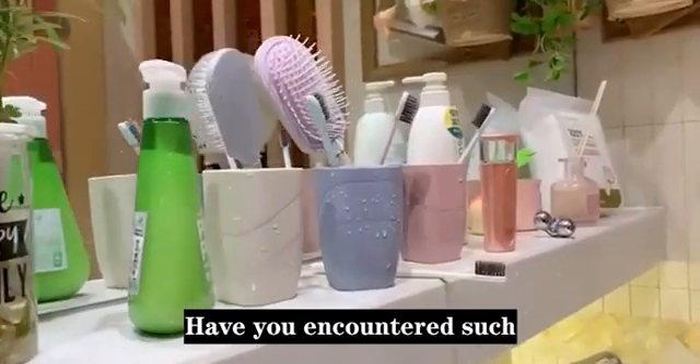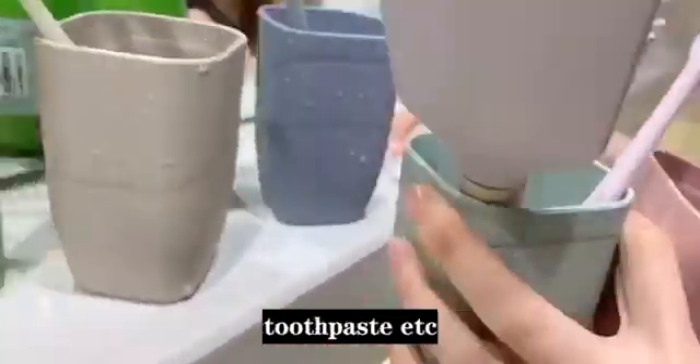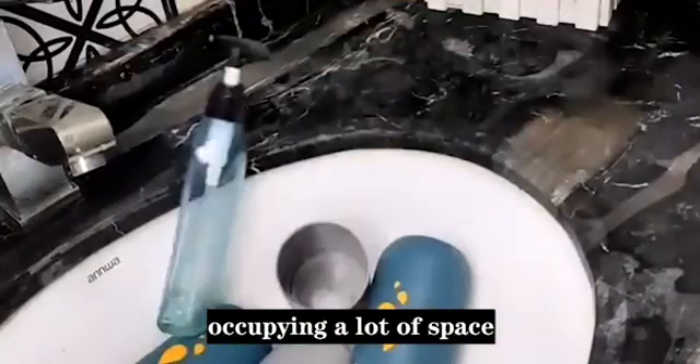Have you encountered such a problem? The bathroom is very messy, especially toothbrushes, cups, toothpaste, etc., occupying a lot of space.